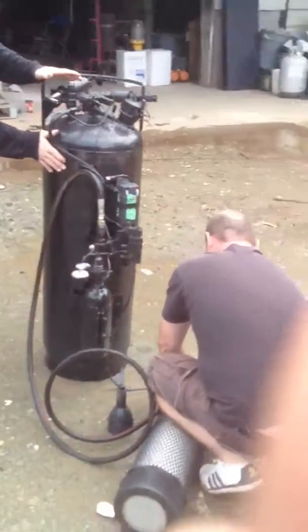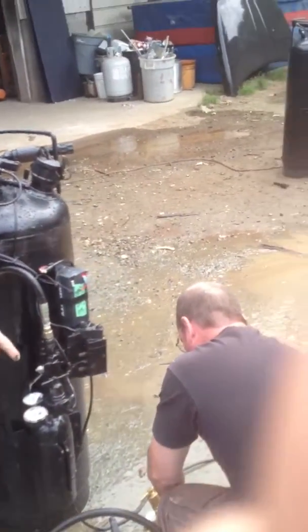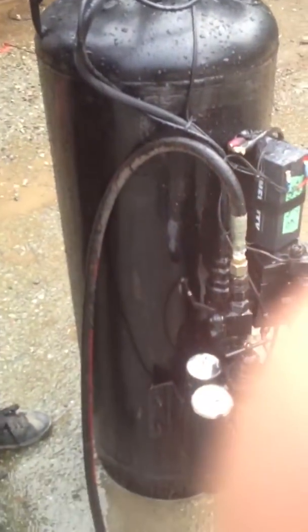This tank is full of air pressure right now. Keeping the fingers off the buttons — he's going to close that valve on the tank. The valve is closed on the tank. We're going to close the master, so we have no supply going to the device.